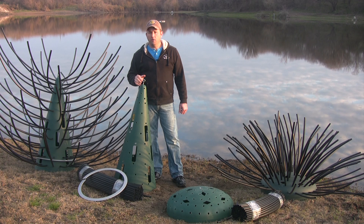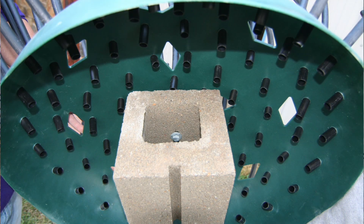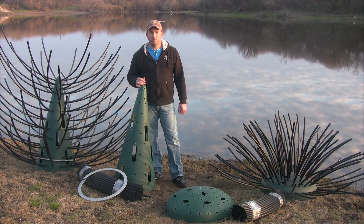If you're going to put the tree in an area where there might be some current, or right on a drop-off, you can add additional weight by bolting a cinder block to the inside. For most ponds and lakes, the supplied weights are going to be all you need.